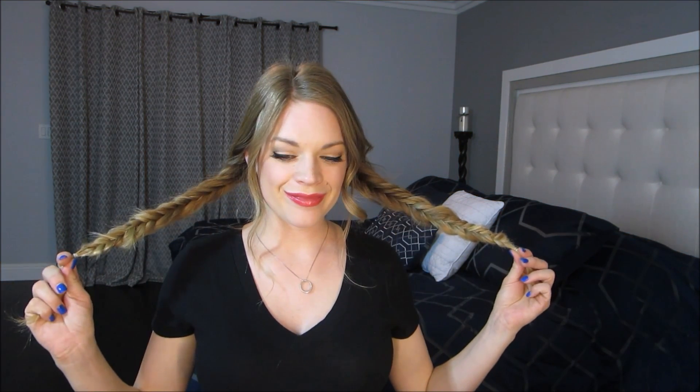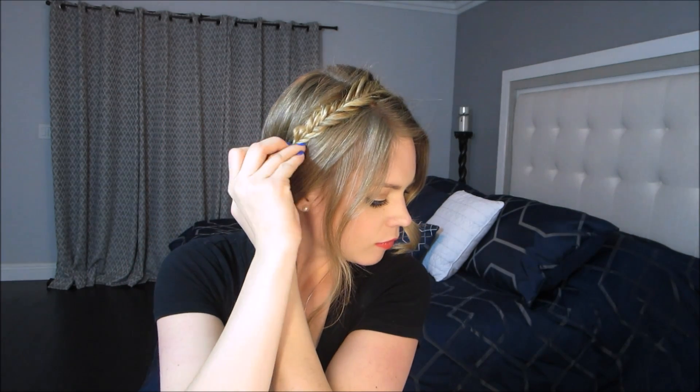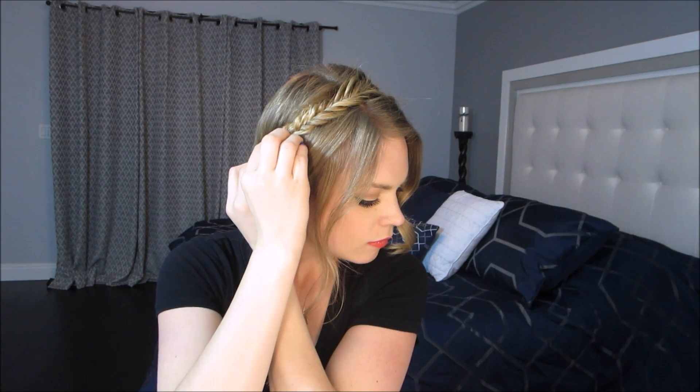Now that your braids are done, we're going to place them like a headband on top of your head. You want to secure these braids in with bobby pins. I like to place two bobby pins in, but use however many you feel are going to make it nice and secure.